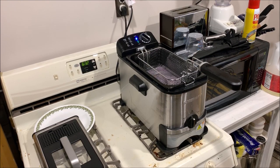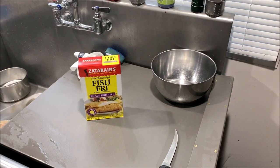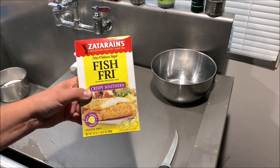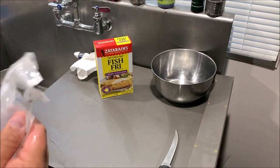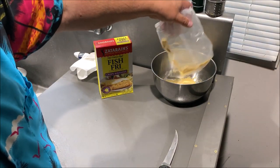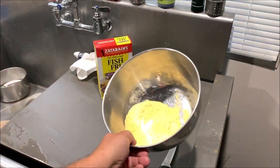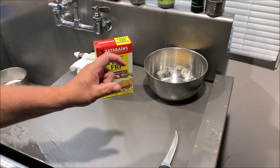Isn't that a slick outfit — I like it. One of my favorite fries to use is this Fish Fry Crispy Southern Seafood Breading Mix from Zatarain's. I really like the taste of it. I'll put some in a deep bowl here. I'm not sure how much I'll need yet — I just need enough to coat my fish. I'm only going to be frying up four pieces of cod.